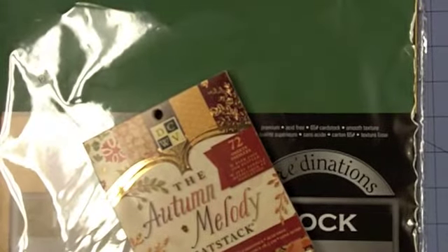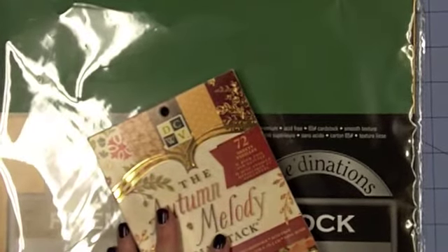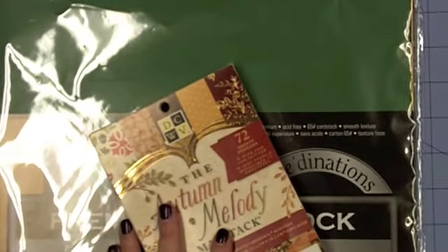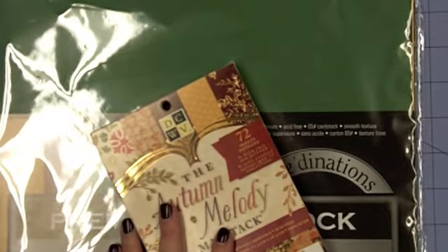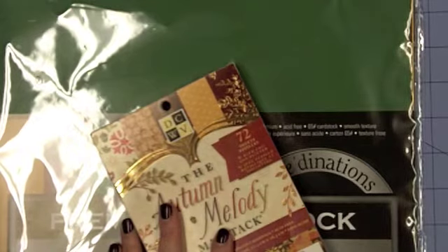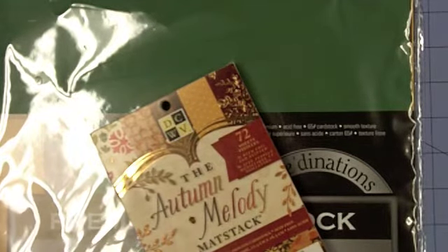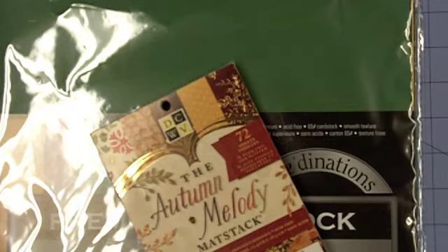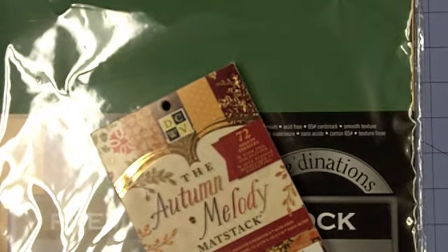Hello everybody, this is Sherry at DGSundry.blogspot.com and I have kind of a quick and easy project that I'm doing — it's actually one that you can mass produce, which is the reason I'm doing it. I'm actually doing it for my son. I like for him in the month of November just to send a little thank you with his newspapers. He delivers newspapers and I think he has like 62 on his route. This is the second November he's been delivering papers and I wanted him to have a little thank you note to thank his customers.